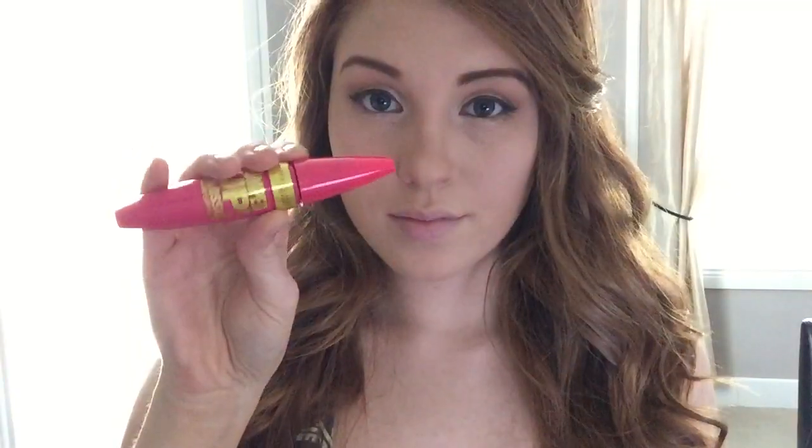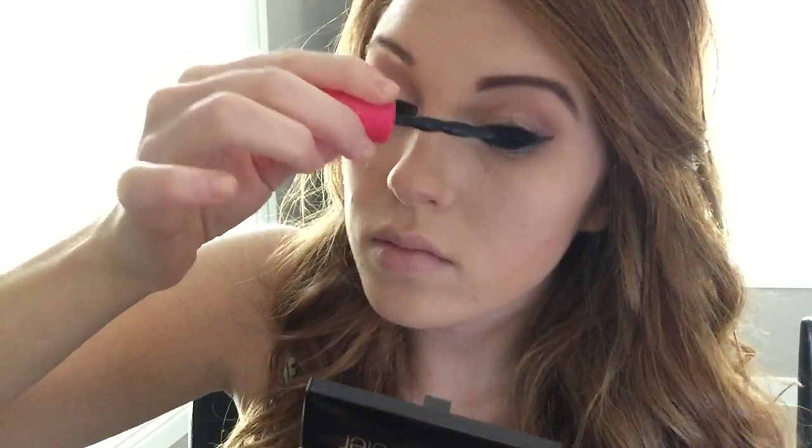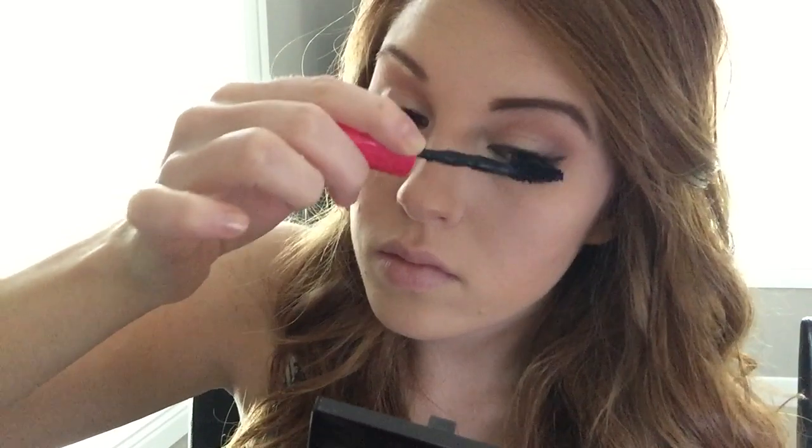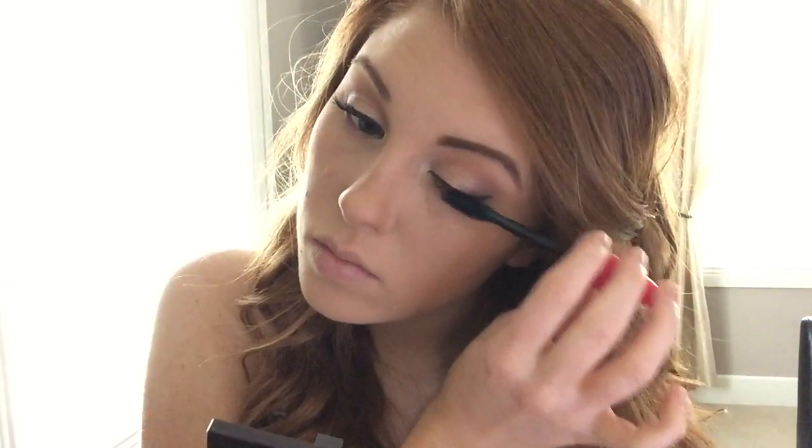For my top lashes, I'm going to be using Maybelline's Pumped Up Colossal Mascara and I will be doing two coats to make sure my eyelashes are super full and long. I'm going to go back in with the same color I used on my outer V and just place this on my lower lash line.